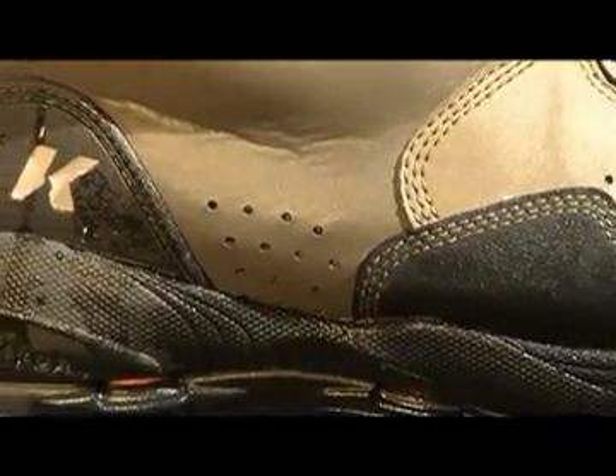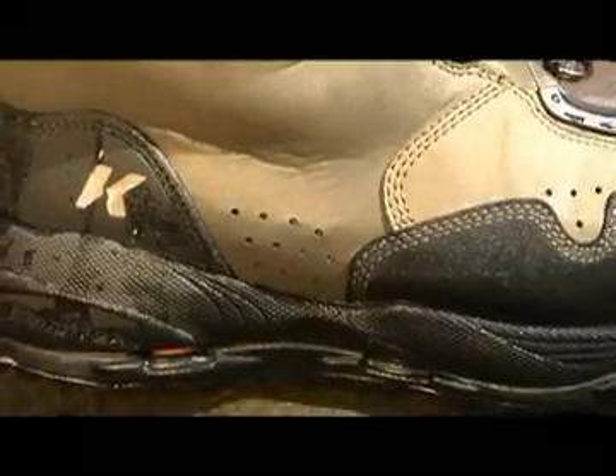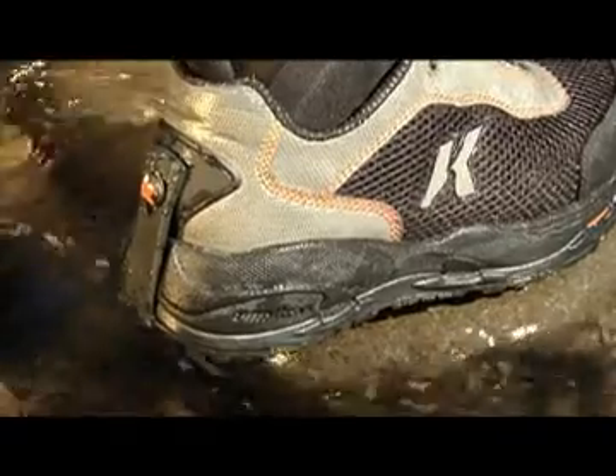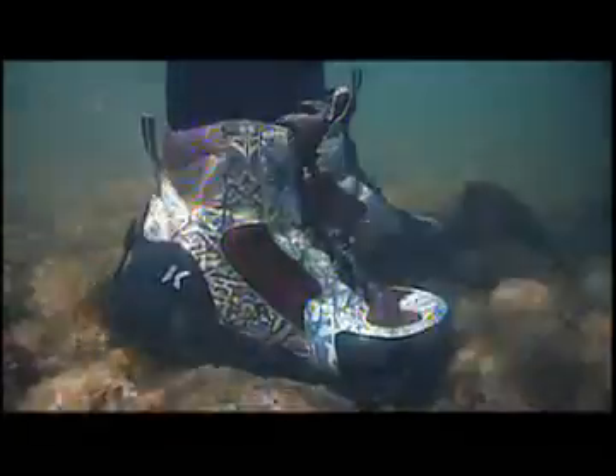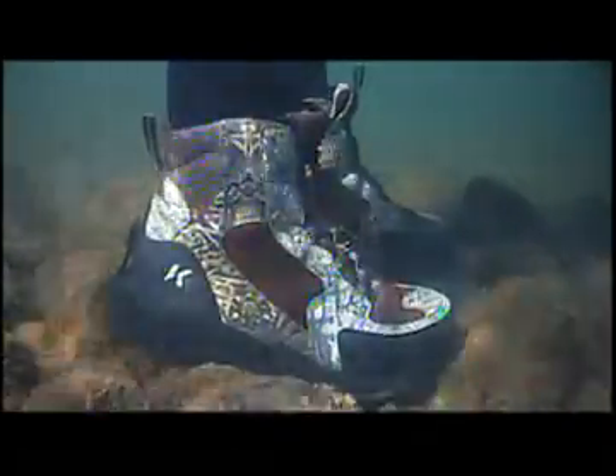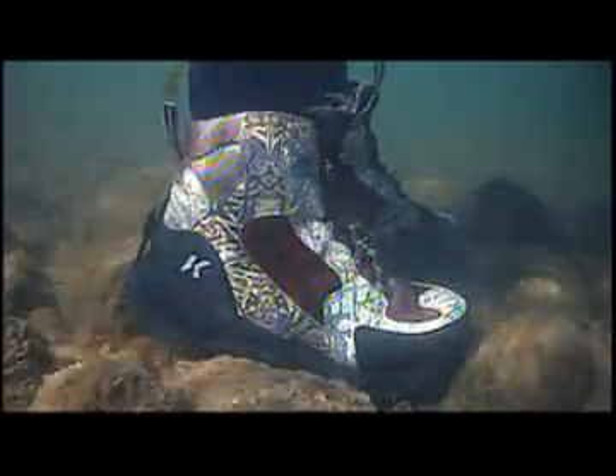We've improved drainage by integrating drain ports as part of our outsole system. The ports are now at the lowest possible point in the boot, which dramatically improves drainage. Less water retained means the boots stay lighter and more comfortable and are quicker drying.